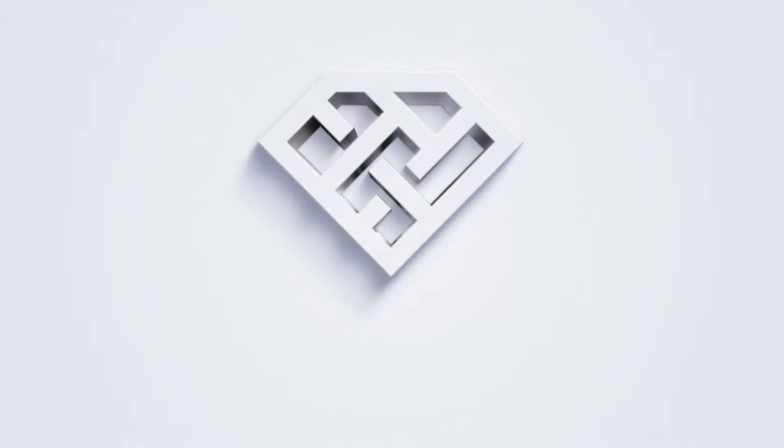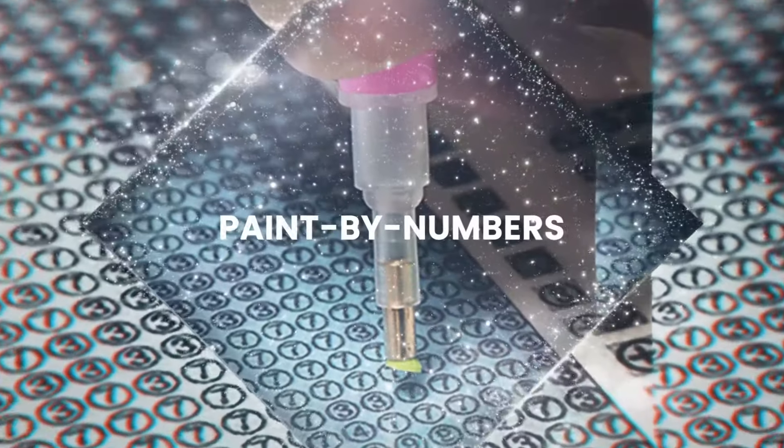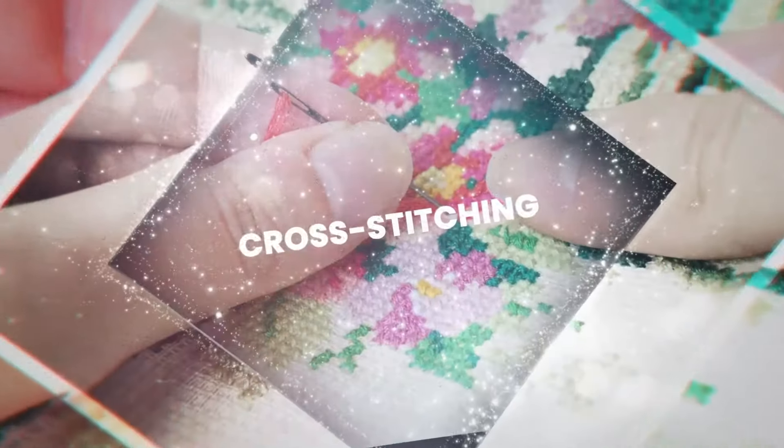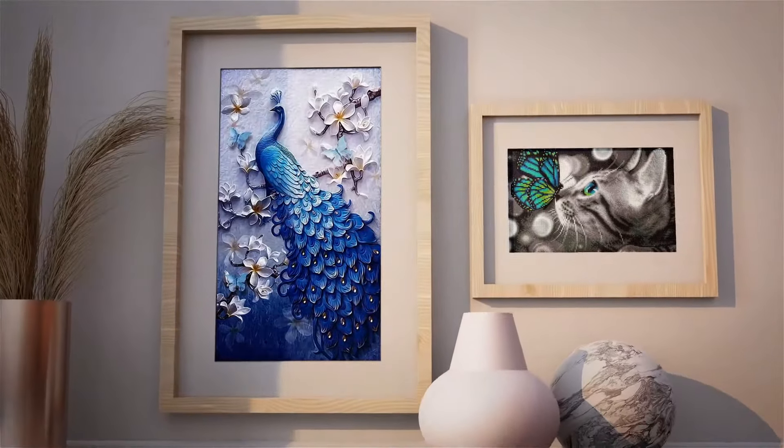Hello, and welcome to the amazing world of painting diamonds. Diamond painting is a hybrid of paint-by-numbers and cross-stitching techniques. It's fun, creative, and a relaxing way to make one-of-a-kind DIY art.